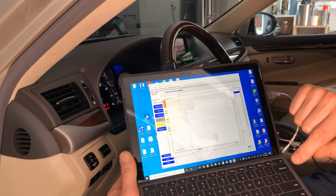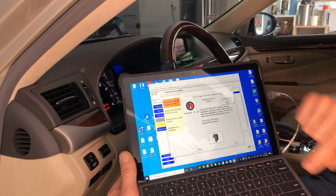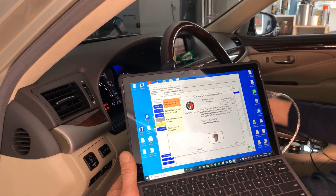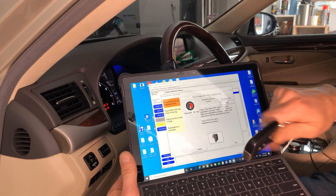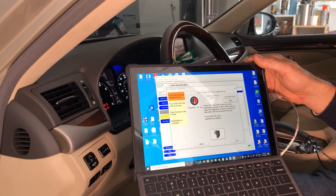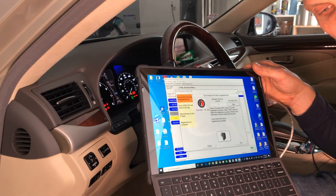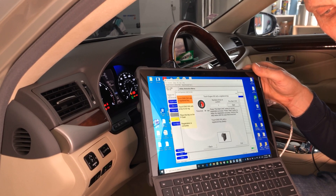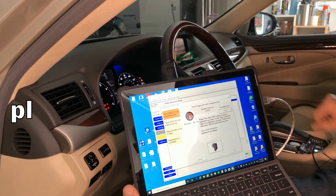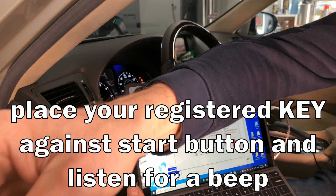A pre-check menu will tell you what to do — read those instructions and close it. In the next menu you have to have your original key ready because you'll have 30 seconds to place it against the start button, as shown in the picture on screen. Have your new key available somewhere just outside the car so you can easily grab it when needed. Click start, then place the original key against the engine start button within 30 seconds — you'll hear a beep.